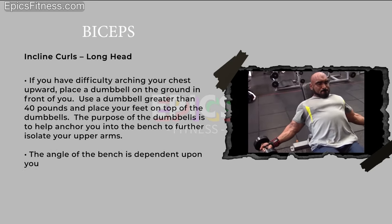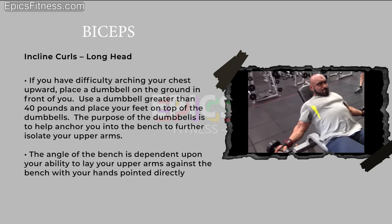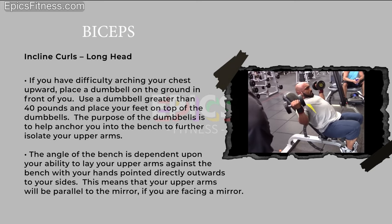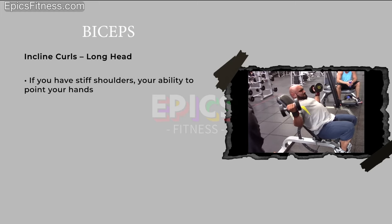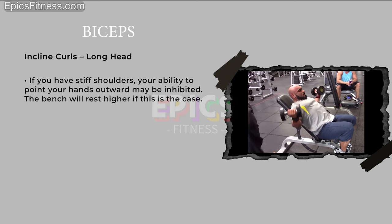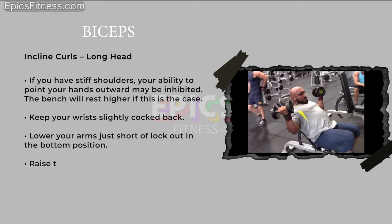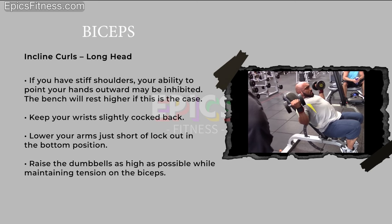The angle of the bench depends on your ability to lay your upper arms against it with your hands pointed directly outward to your sides — meaning your upper arms will be parallel to the mirror if you are facing one. If you have stiff shoulders, your ability to point your hands outward may be inhibited and the bench will rest higher. Keep your wrists slightly cocked back, lower your arms just short of lockout at the bottom, and raise the dumbbells as high as possible while maintaining tension on the biceps.